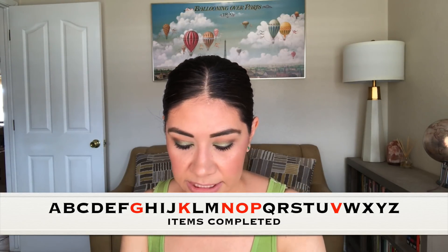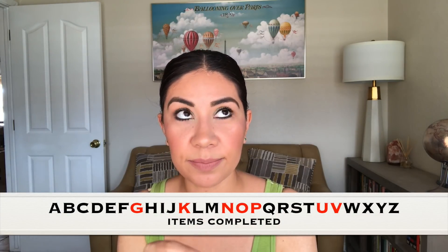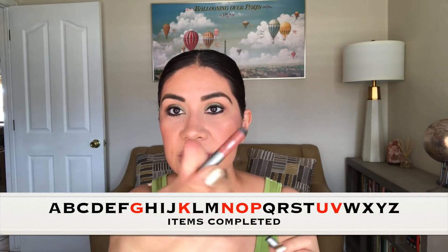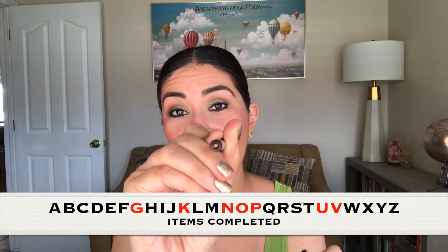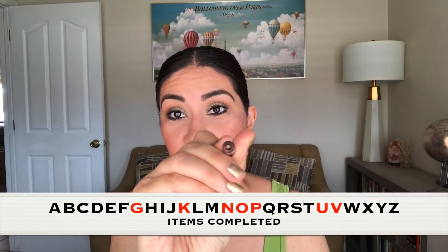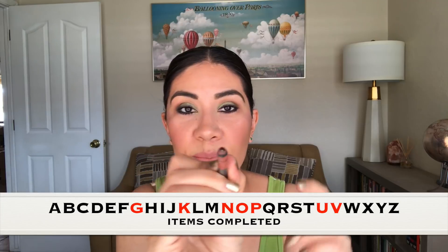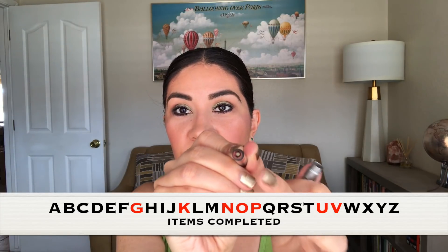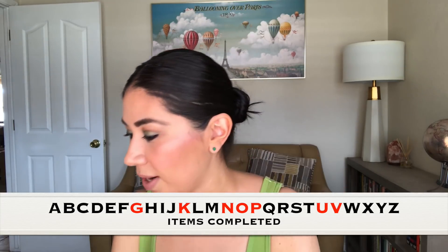Last but not least, for the letter U, I used up an Urban Decay lip liner in the color Deep. I don't know if you guys can see that white dot — that is the wax inside the pencil that holds the product in place. I was sharpening my pencil and the little piece fell out and I saw the white stuff in the middle. So I was like, this is done. So that's another product out of my collection. I finished five items, so I'm very, very happy.